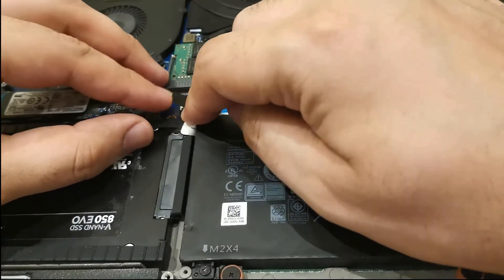My laptop is up and running after fixing the second storage drive. Here you can see it's showing with the drive name — it's ready to use now. That's all. Hope this video will help you if you guys are also planning to upgrade your Dell XPS laptop. Thanks for watching.